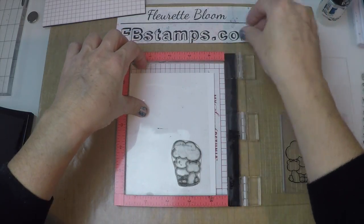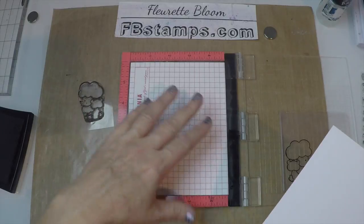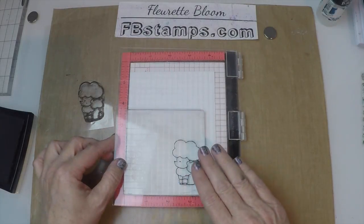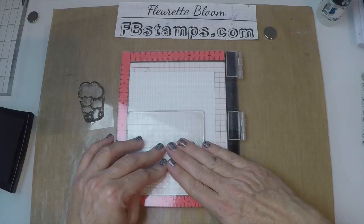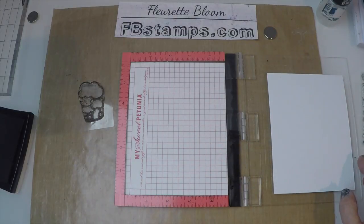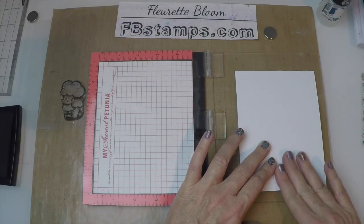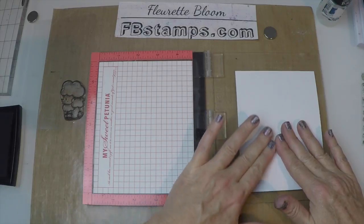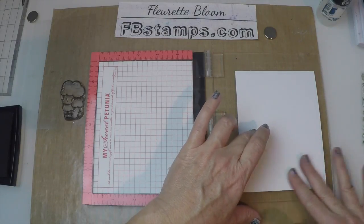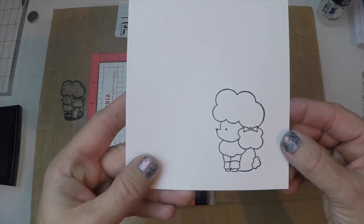Once I have it inked up, I can remove my acetate and my cardstock, place my foam back in, place my card in the corner because it's going to be perfectly lined up, and then press gently down with your reverse image stamp. Then I'm going to pick up the paper and gently rub my reversed image on here without moving the paper — it sticks really well so you don't have to worry too much about it moving.